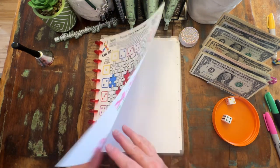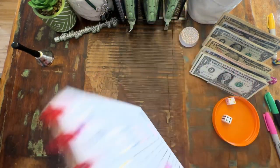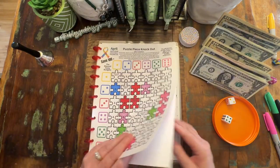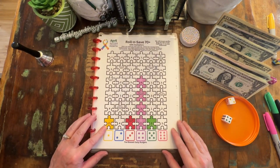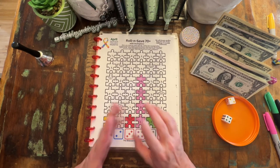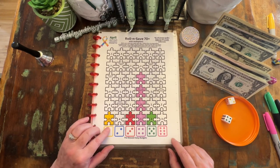All of these autism awareness challenges are available in our Etsy store, and the profits from the proceeds go to autism awareness — we will donate those. We still have some for heart health awareness and for cerebral palsy, which is what Matthew has. All of those challenges, we are raising money to donate to those causes.